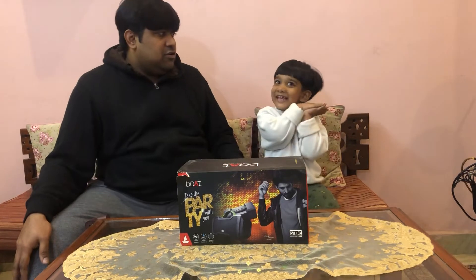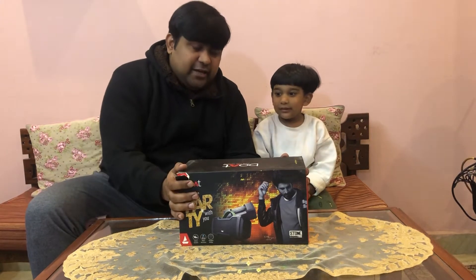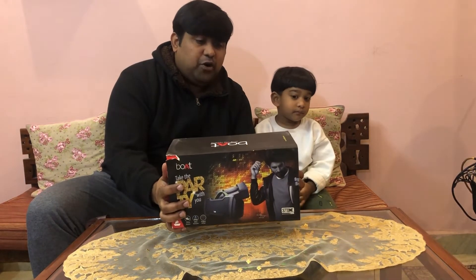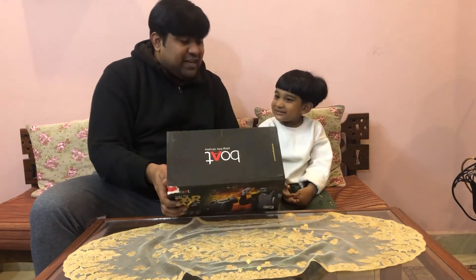Today on behalf of Arpita's Journey, I'll be doing an unboxing of the Boat Bluetooth Speaker Stone 1000 — that's the model number. Shall we unbox this?